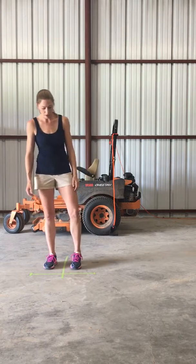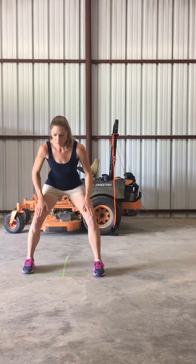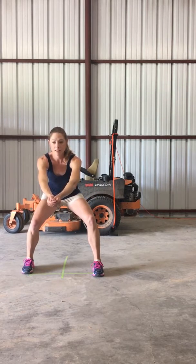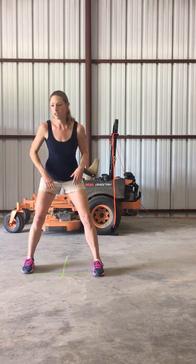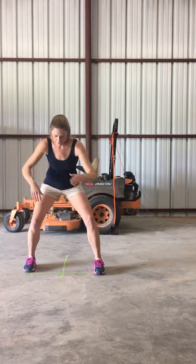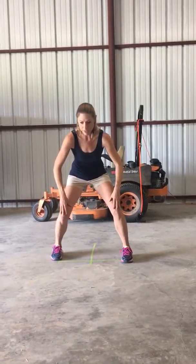I want to engage my abs while keeping all the other parts of my body fixed. It's really about how you can work on pulling it all together and making your body move as one singular movement. From the side, I'm going to try to demonstrate that — it's going to look a little bit more like this.